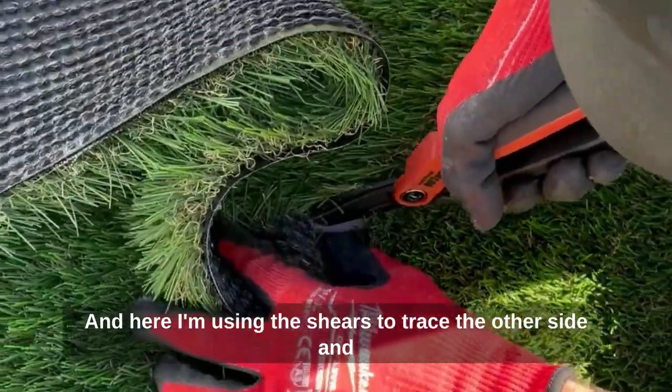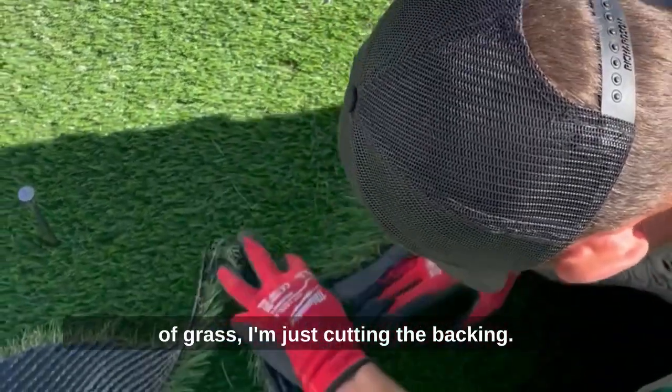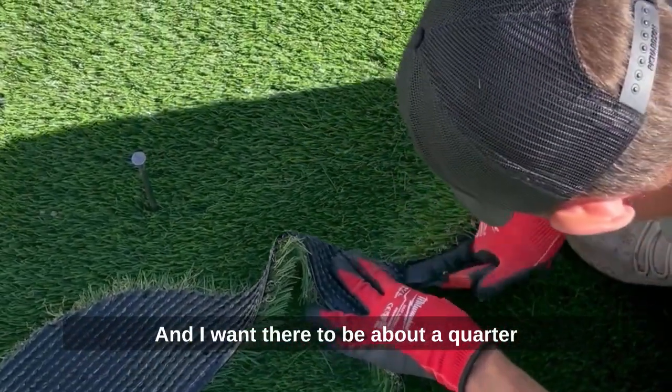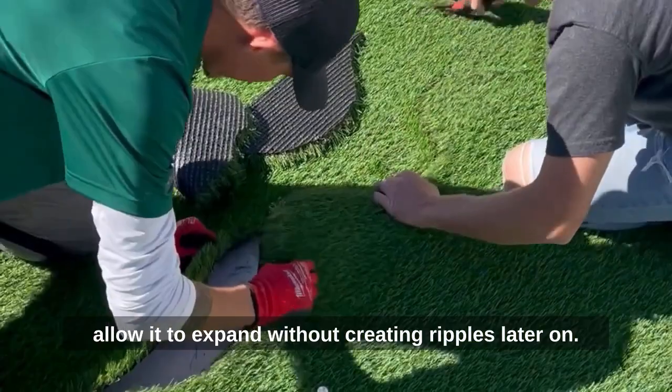Here I'm using the shears to trace the other side, doing it an eighth of an inch at a time. I'm not cutting any of the blades of grass — I'm just cutting the backing. I want there to be about a quarter inch gap in between each piece of turf to allow it to expand without creating ripples later on.